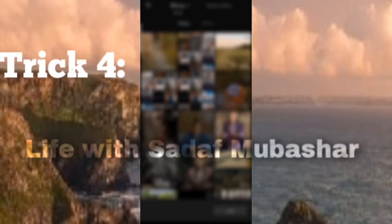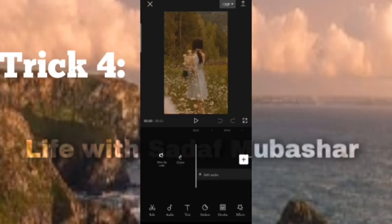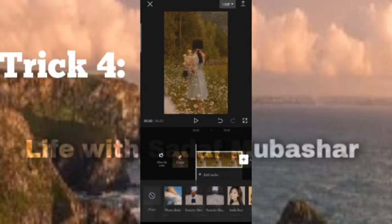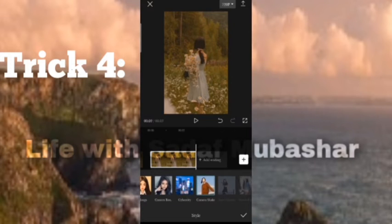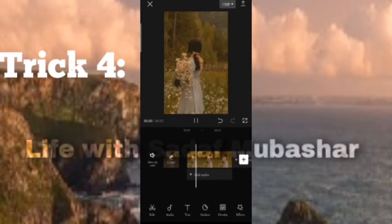Trick 4: Open CapCut, select the video or picture you want to add, remove the ending, click the video, click on style, and click on shake camera. And your video is ready.